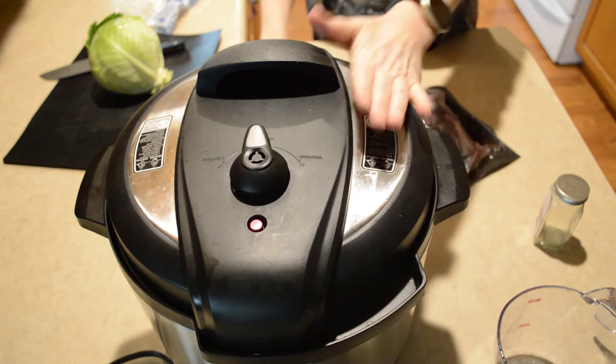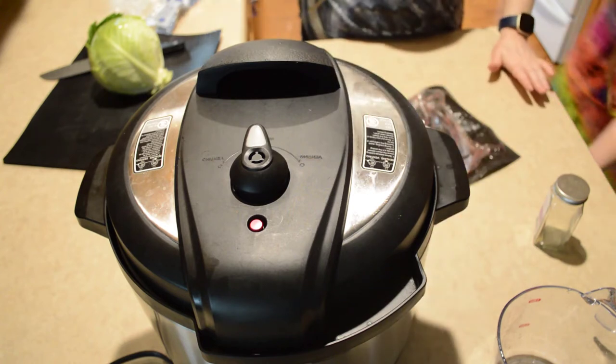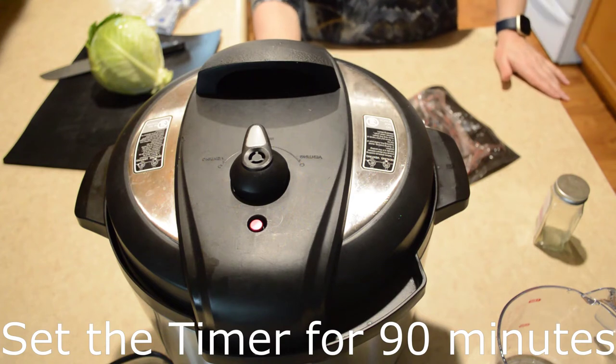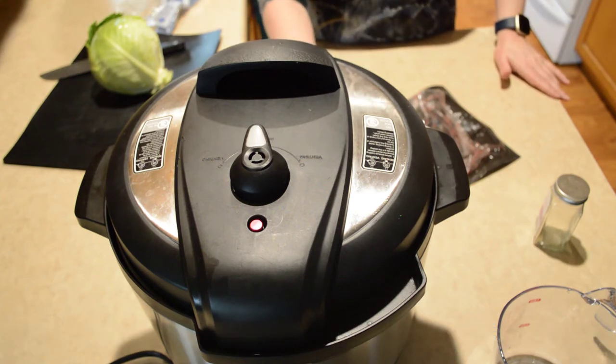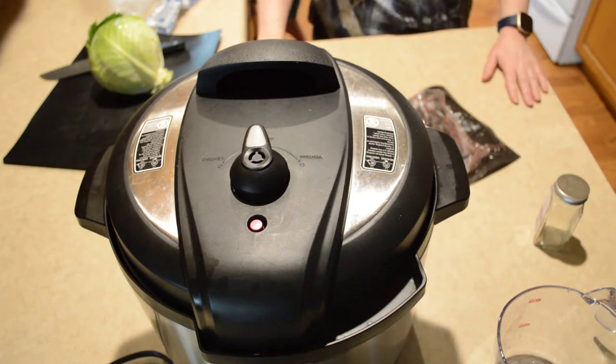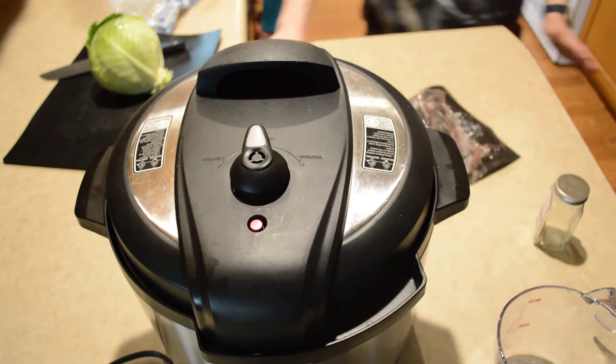We're going to hit the manual or the pressure cook button and set it for 90 minutes. We're going to let that come to pressure and start to cook and then we'll be back.